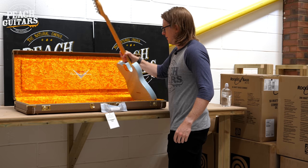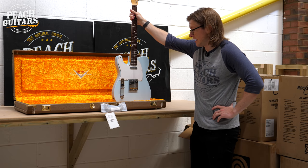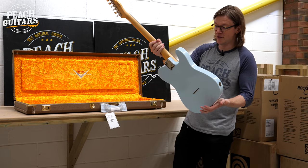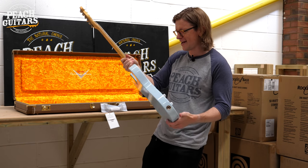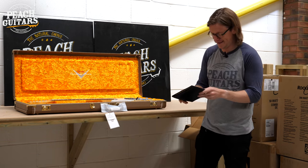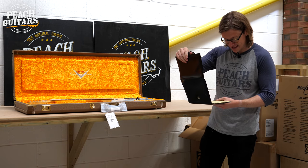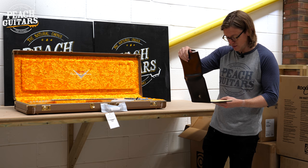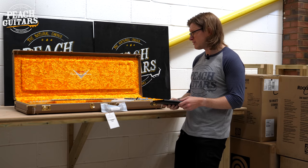Now for the lefties — a nice lefty NOS. This is a '60 Tele NOS left-handed in sonic blue, with a 9.5 radius, oval C neck profile, 6105 frets, and hand-wound '63 Tele pickups. For all those viewers who always say 'if only that was a lefty' — here you go.